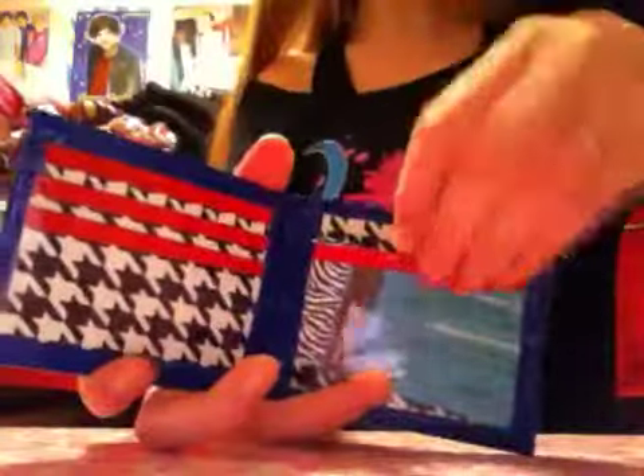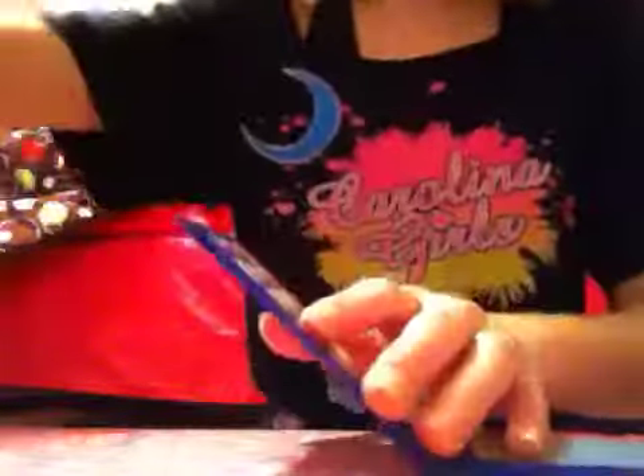Houndstooth — dark blue and red. Houndstooth pockets with red trimming, hidden ID, and the print behind the ID is lined up. Houndstooth pockets with blue as well as this wallet. And it has a dark blue bifold.